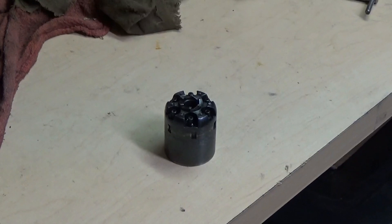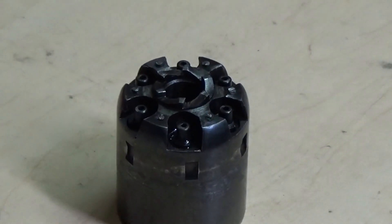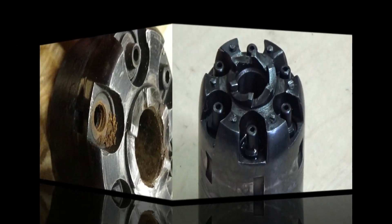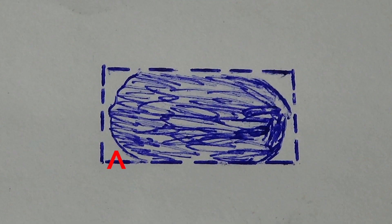This is a continuation of one method of dealing with percussion nipples and revolvers that seem to have a mind of their own when it comes to being removed. They may be rusted in or just over-tightened. If they've been worked on unsuccessfully before, they may have rounded edges making normal methods difficult, if not impossible, including the one that I've shown.